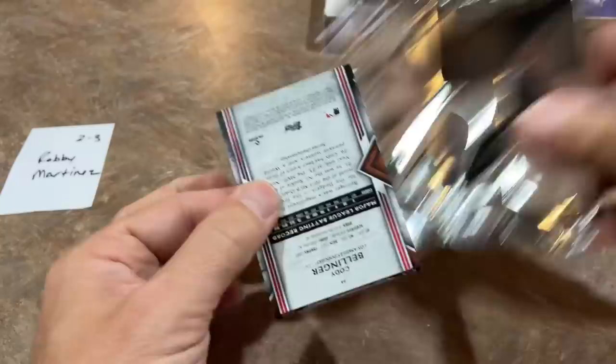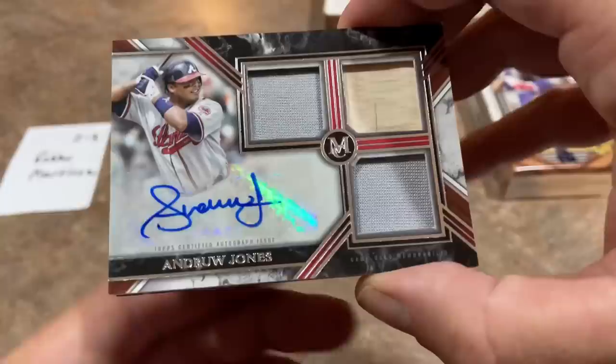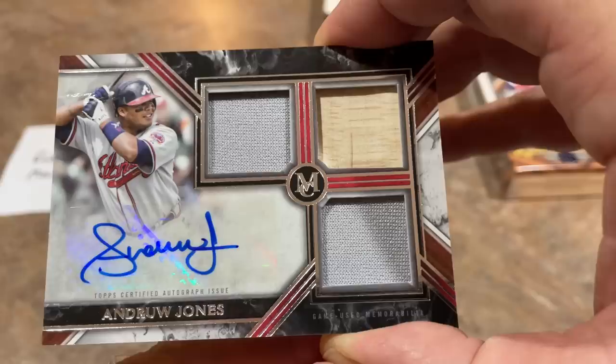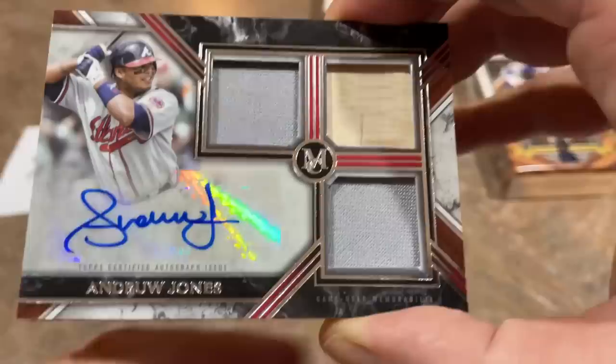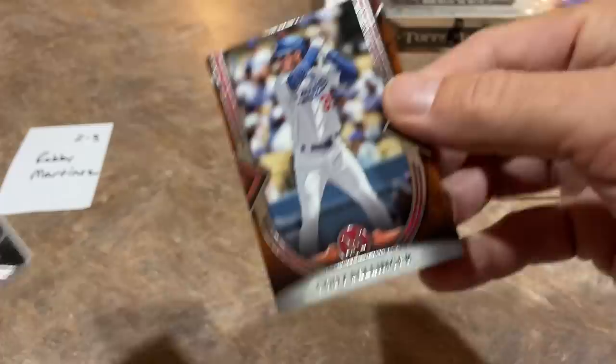All right, next one up — it's probably going to be a relic. It is going to be — wow! Somebody loves Andrew Jones. And that somebody is hopefully Robbie Martinez — that is a triple relic auto of Andrew Jones. It is an Andrew Jones box! We had a relic of him in the first box, and now in this box we have two autographs. Both of our autographs from this box are Andrew Jones autographs. Andrew Jones is a great player — possible future Hall of Famer. He doesn't have a lot of support right now, but maybe somewhere down the line he'll get enough votes.